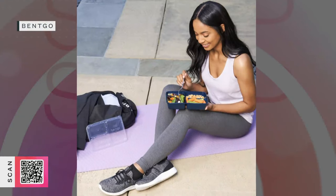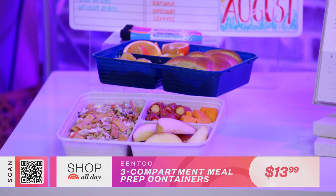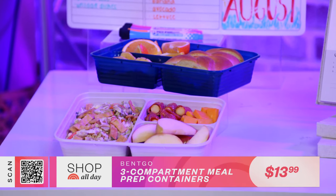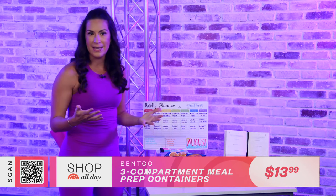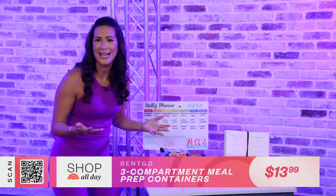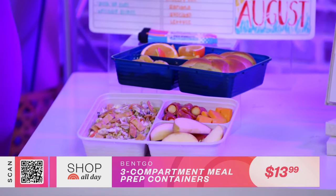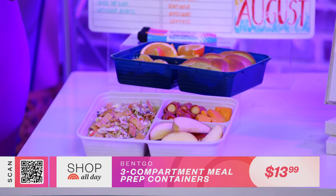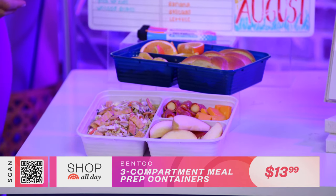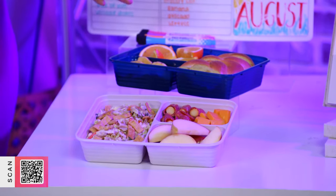In addition to planning meals, I also like to meal prep. Meal prep containers are one of the top things that my private weight loss clients use to stay on track. Whether you're looking to lose weight, you're in weight maintenance, or you just want to feel more organized and have some grab-and-go meals, these meal containers are clutch. I love these because they're divided into three sections — one for protein, one for a carb, veggie, or fruit, and another section for a healthy fat or an extra veggie.